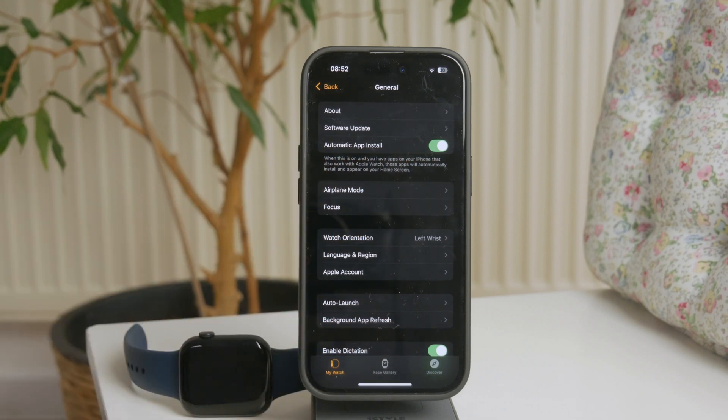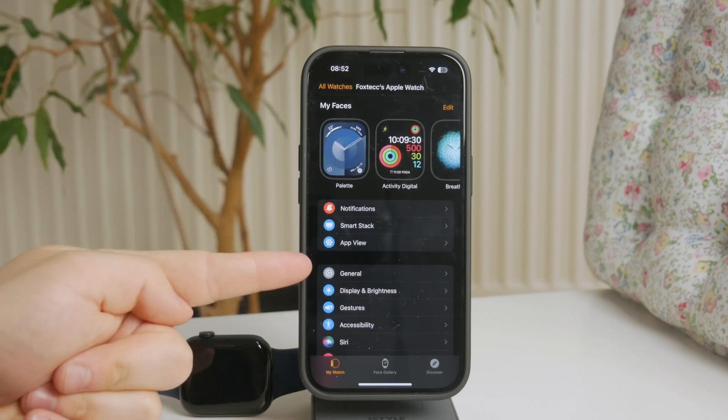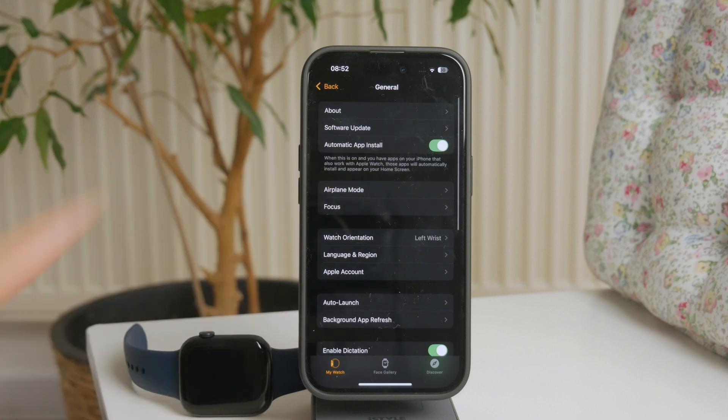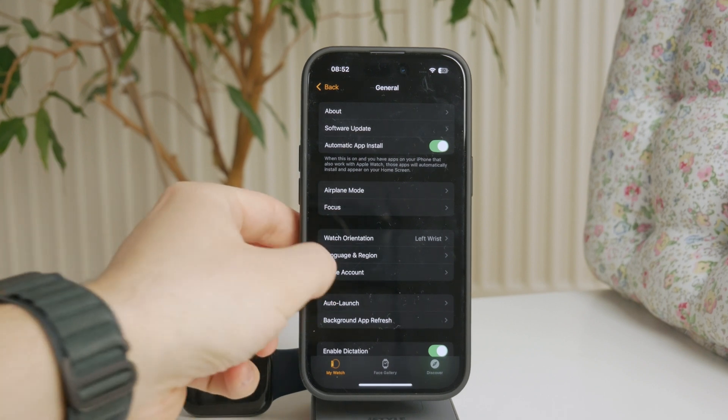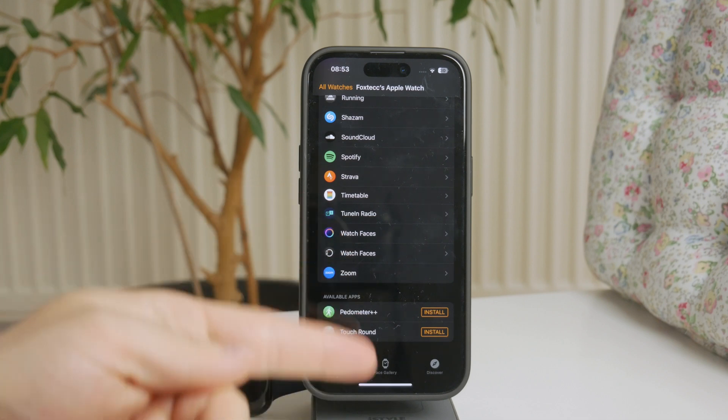But you can also just choose it to be manual. This can be managed in the Watch app. When you open it up and get inside the General section, you have the Automatic App Install toggle. If you have it set to green, it means that apps which have an available version for the watch will automatically be installed there. But if not, they will appear at the bottom of your page and there is going to be an Install button, so you can choose which of them you want to show up on your Apple Watch.